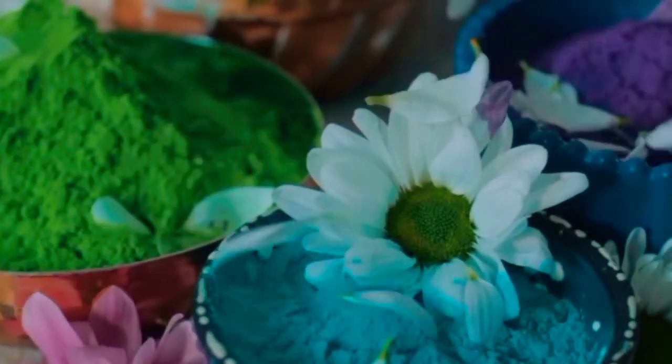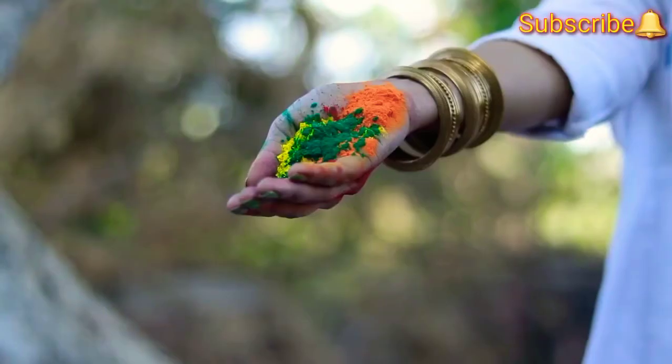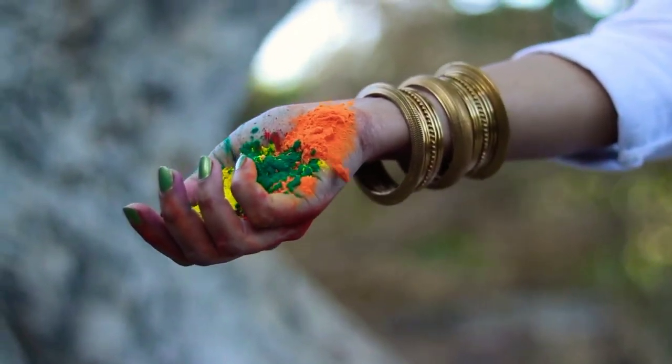Friends, I hope by now you've got useful tips on how to make herbal colors at home for Holi festivals. If you found this video useful, please do not forget to give it a like, share, and please do subscribe to Papya Vlogs with the bell and all option for regular notifications. Thank you for watching, and wishing you a Happy Holi in advance!